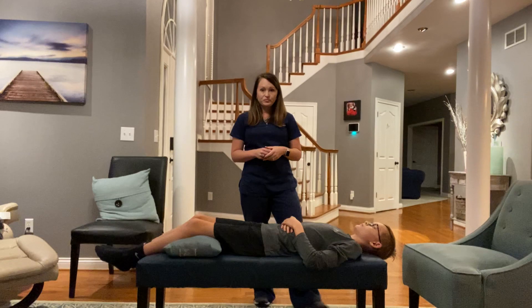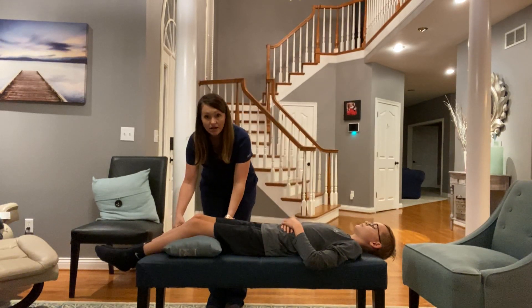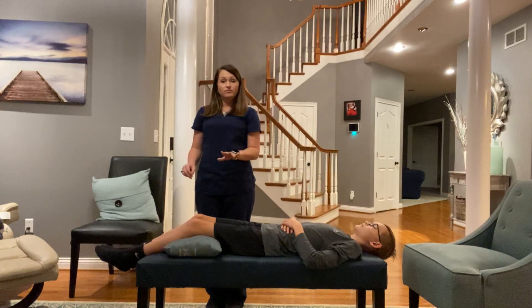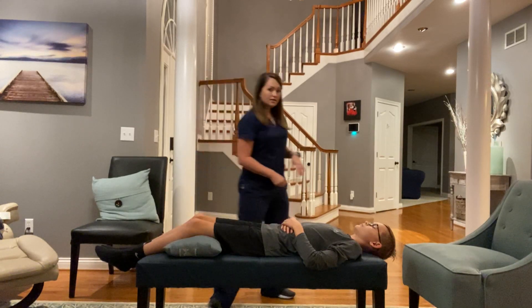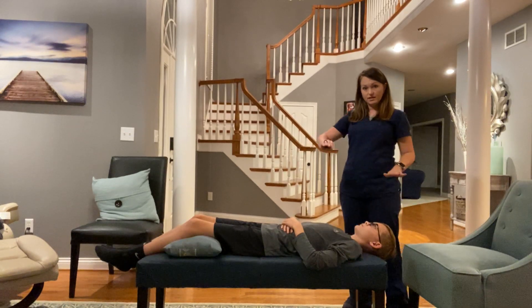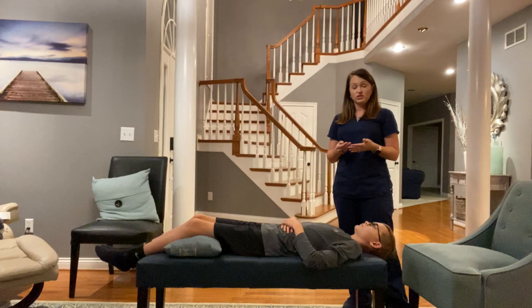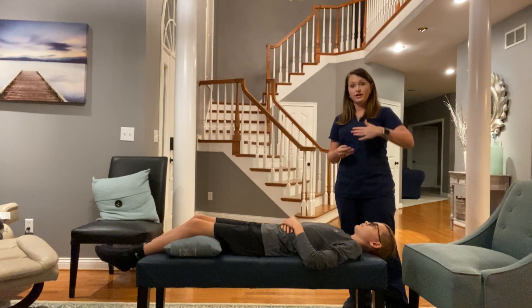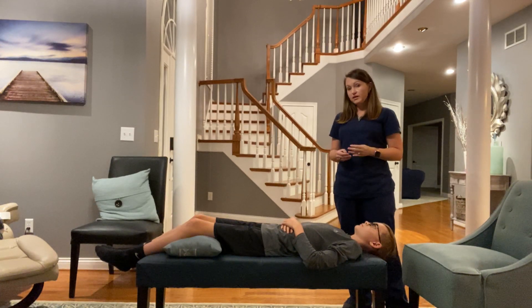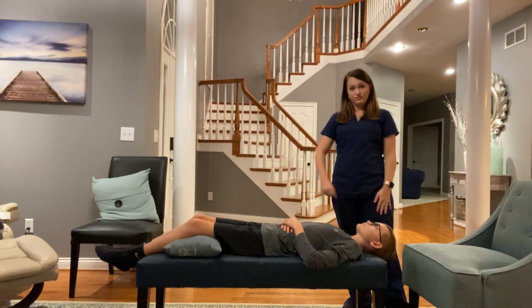With this you can lay flat and you want to put a pillow behind your legs just for comfort, and as far as your head goes you want it to be flat. As we change positions you'll see some of them will have your head going actually downward, but for the first one we're going to do right now you're just going to be flat.